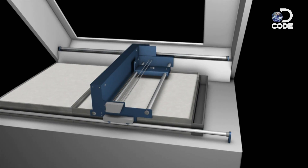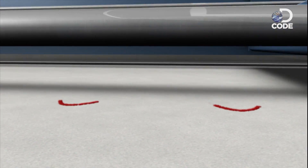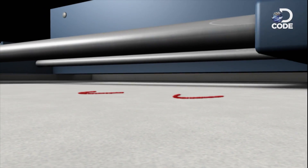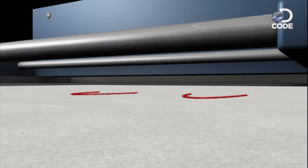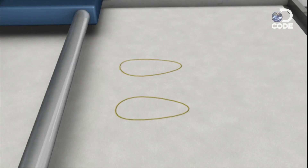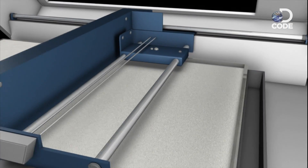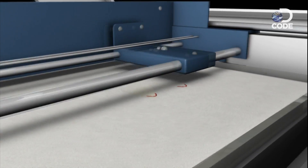Then, inside the body of the printer, an inkjet cartridge deposits a liquid polymer over an ultra-fine bed of powder or plaster. The selected areas of colored ink harden the powder, creating a cross-section of the model. Another layer of powder is swept on top, and the inkjet continues to print the model layer by layer.